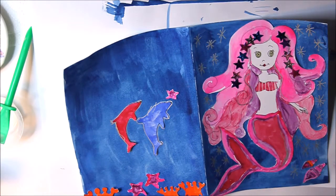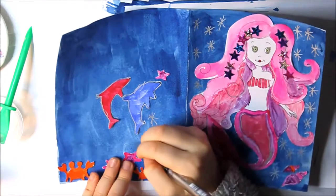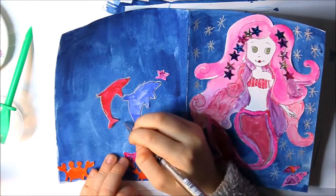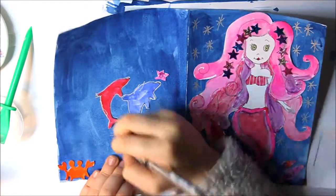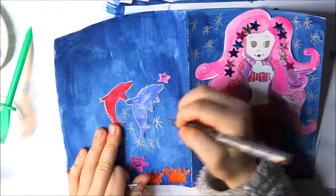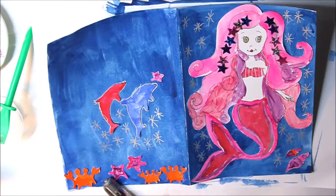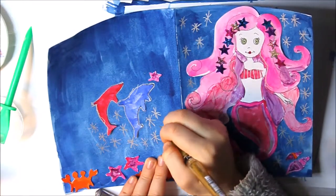Oh, I just inked myself — I could see that big blob. I'm just imagining this mermaid had a dolphin as her friend. I don't know what to call her — comment down below, do you have a name for my mermaid? If you do I really want to know, because I don't have a name for the mermaid and I really need one. I'm going to be using this gold, and I'm going to add some more stars but in gold.